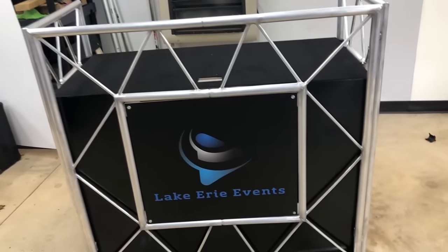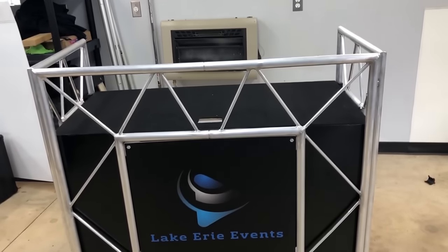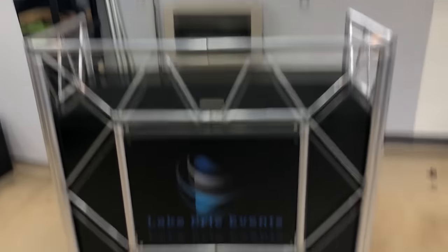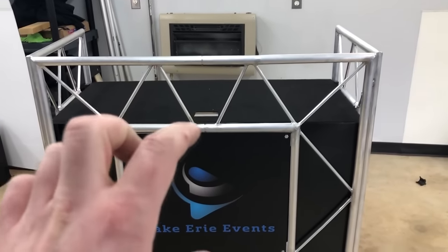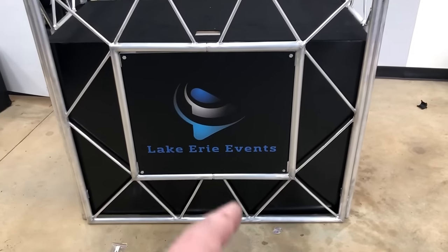I've tried my hardest — it came warped, there's nothing I can do about that. It seems to be a factory flaw where they just don't fit. The top ones go in all the way, the bottom ones go in all the way, but the middle two don't — and that's how I know it's warped.